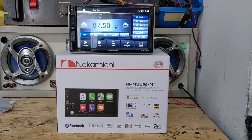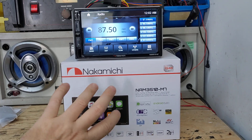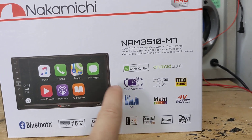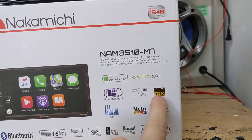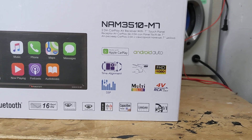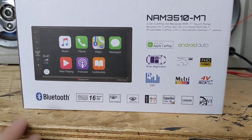Now, non-wireless, so that means you have to have your Apple or Android phone plugged in. It's got a capacitive touchscreen display and a really quick operating system. Key features include time alignment — a really good feature for such an entry-level radio — rear camera input, front camera input with 1080p resolution capability, DSP (digital signal processing), multicolor buttons, 4-volt RCA pre-out, a subwoofer pre-out, 16-band EQ, dual USB inputs, and Bluetooth.